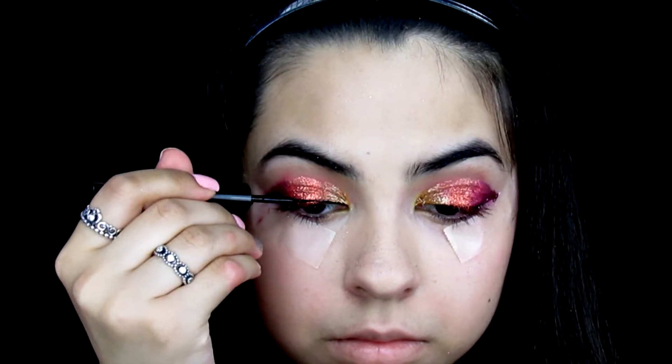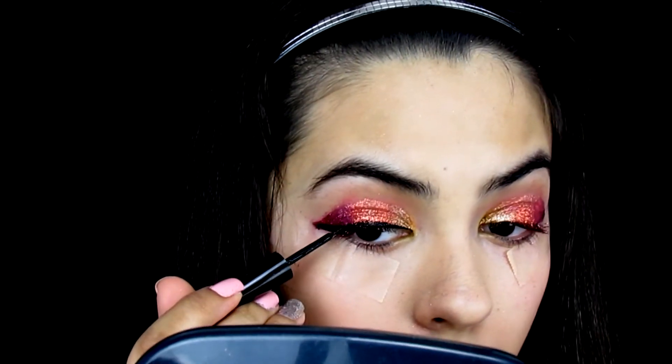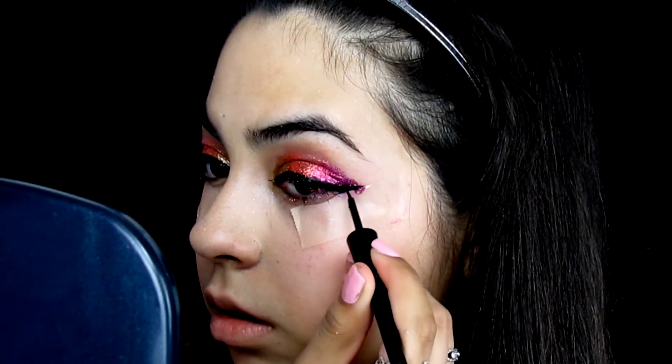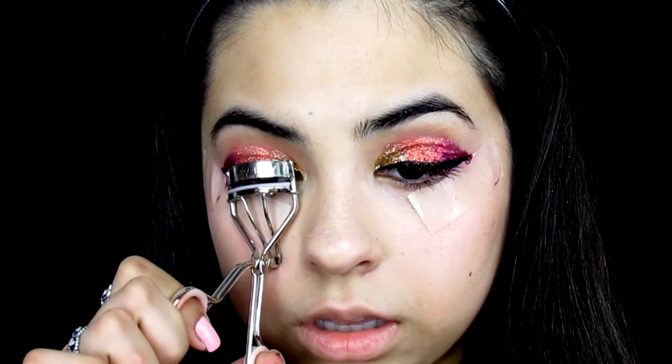For eyeliner I'm using liquid eyeliner because other types don't draw well on glitter. I'm making a fairly thick line since I'll be applying false lashes and a thin line won't show up. I wing it out the same way I did my eyeshadow. To prep for the false lashes, I curl my natural eyelashes.